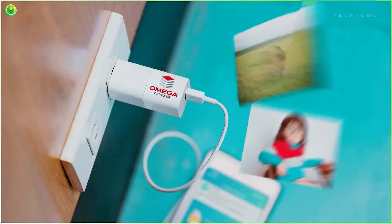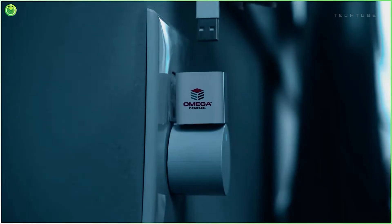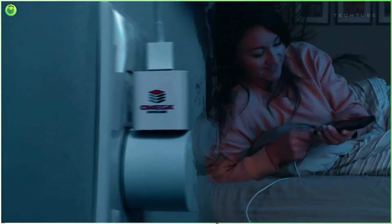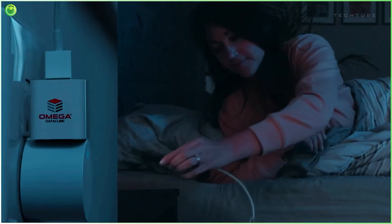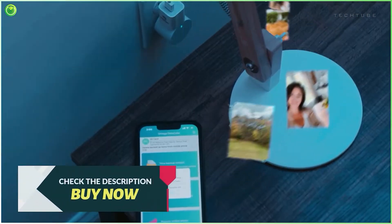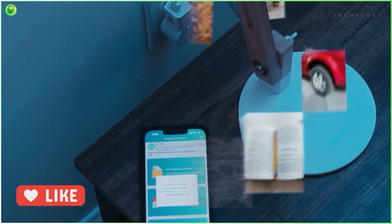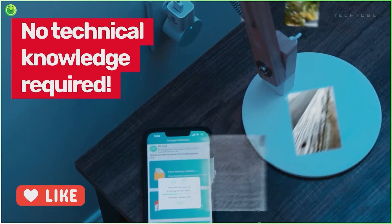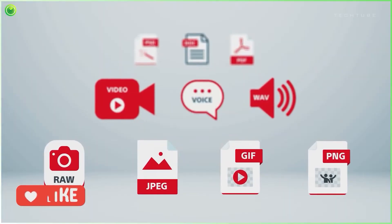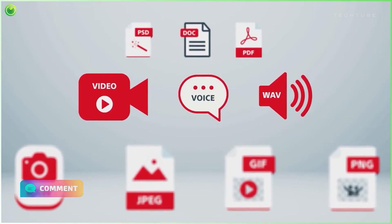Safeguard your precious memories and important files effortlessly with the Omega DataCube. This one-time purchase eliminates monthly fees and serves as your personal data guardian. While your phone charges, the Cube automatically backs up photos, videos and contacts — no manual backups or technical expertise required. The Omega DataCube doesn't just store; it organizes every file on your device for easy access and sharing of memories.